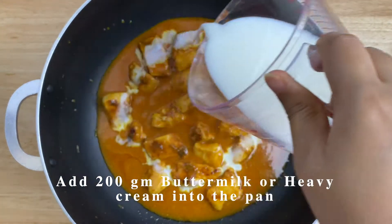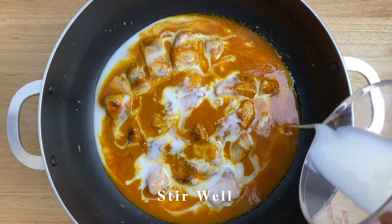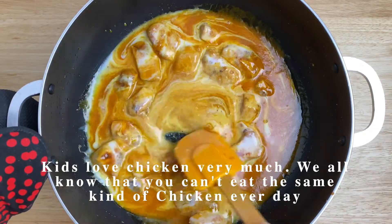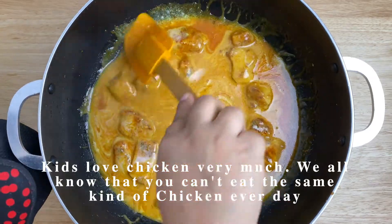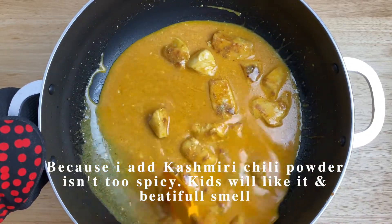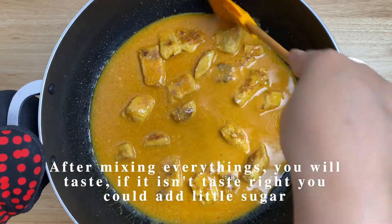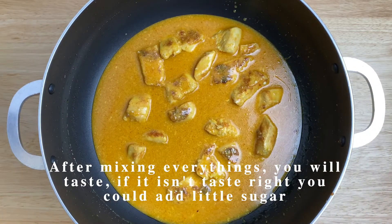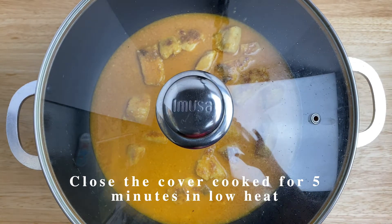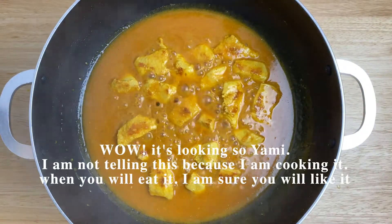If you don't have butter milk, you can add heavy cream instead. Mix it well. I added Kashmiri chili powder. Kashmiri chili powder is optional. Now cover with a lid and cook on low heat for five minutes.